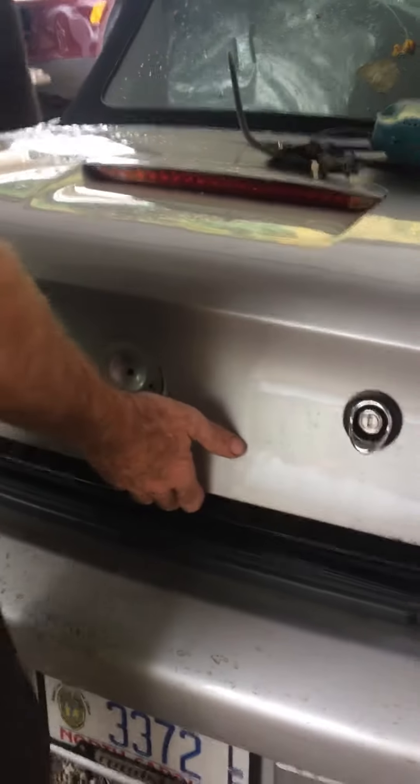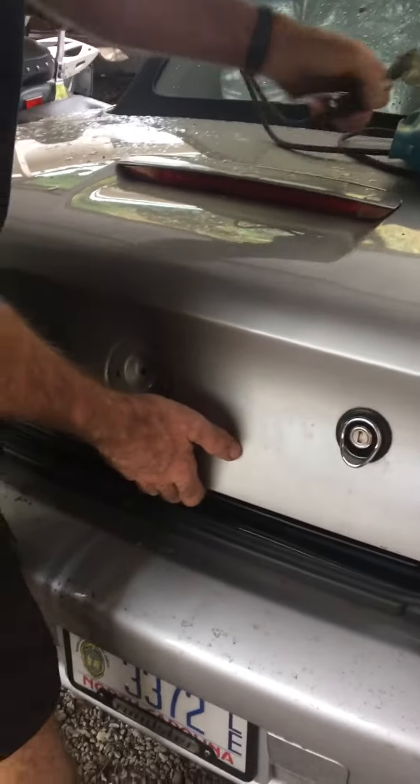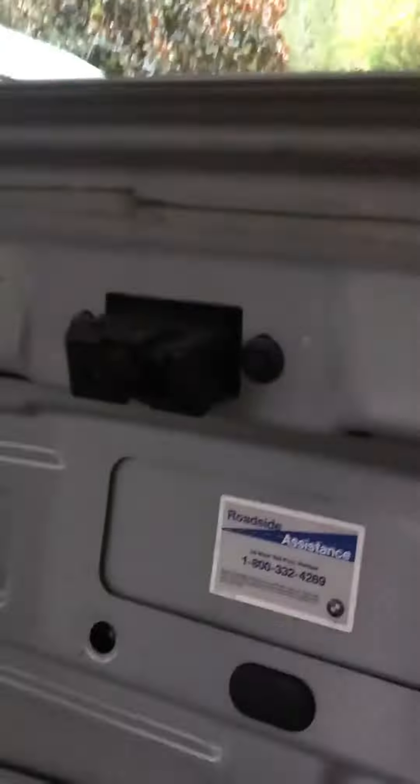There it goes, it is open. Look at that — that is how you open it if your latch is broken. The problem is right in here.